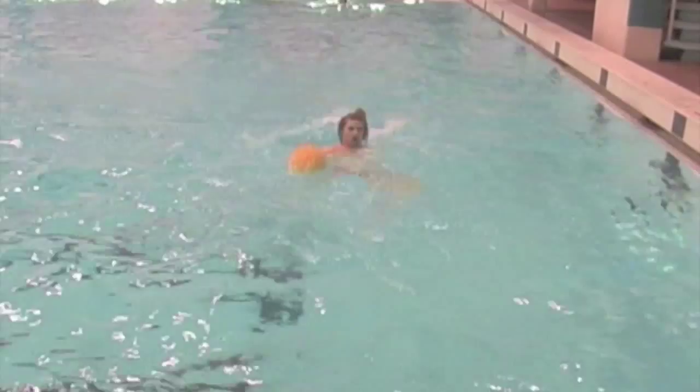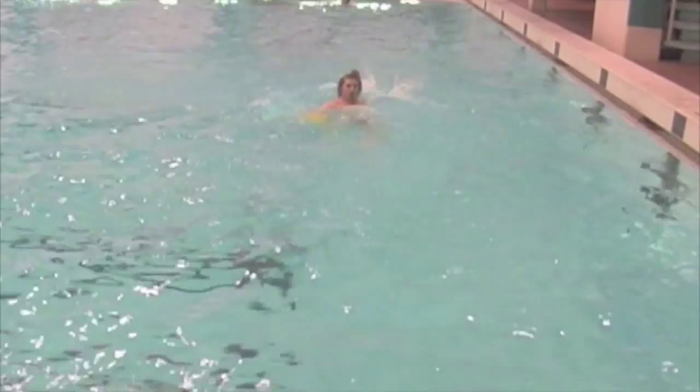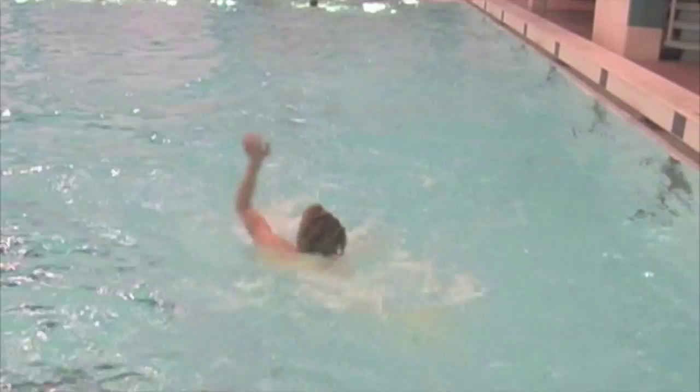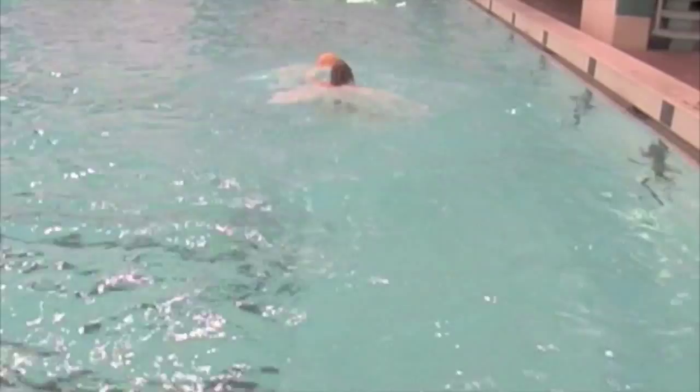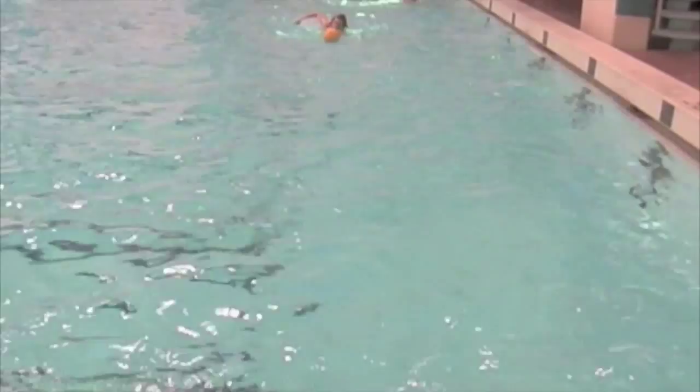Swimming with the ball in the hand, with short strokes and with front crawl. Swimming with the ball in the hand, short strokes and with back strokes. Missing the ball and bring it again in front of the head.